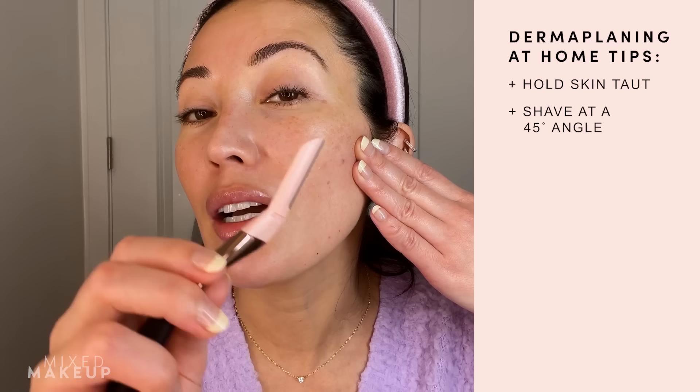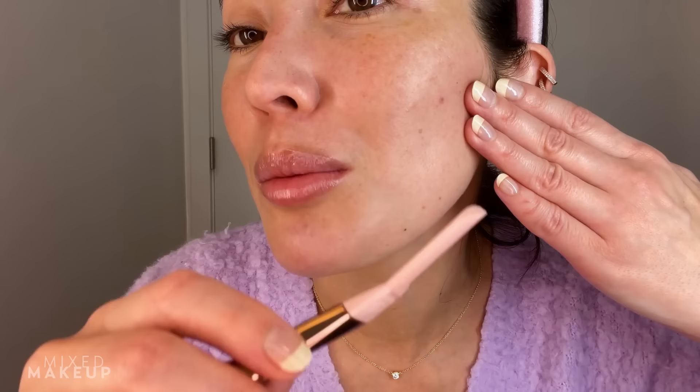Now I'm going to go in with this from Schick — it is their HydroSilk dermaplaning wand. I just happened to have this one because it was sent to me in PR, and I really like this handle because it makes it easier to use. I also really like that it has replaceable heads, which is always a benefit — you want to make sure you're using a new razor each time you dermaplane. You want to pull your skin taut, then hold the dermaplaning wand at a 45-degree angle.